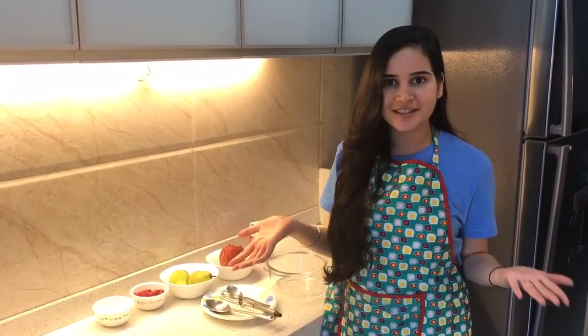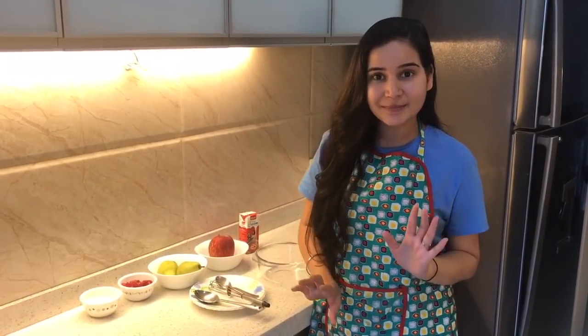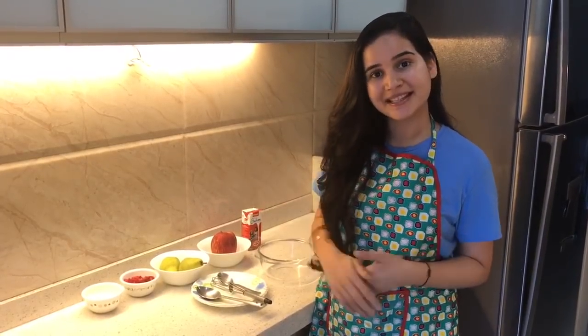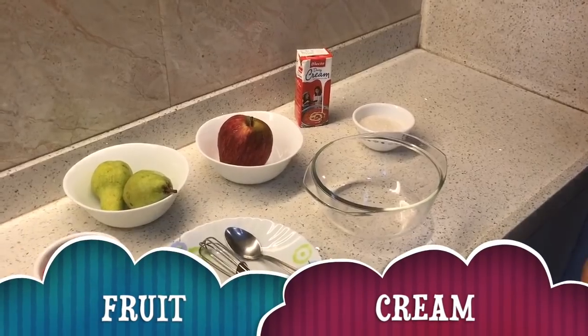Hi guys, welcome back to my channel. Today you guys are in my kitchen and must be wondering what we are doing here. So today I am going to show you a quick recipe — how to make a dessert for beginners who have little time. I think this will be perfect. So today we are making a fruit cream.